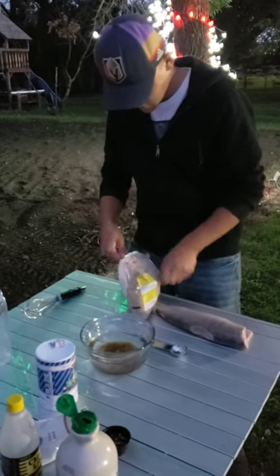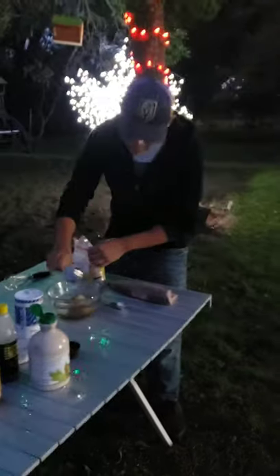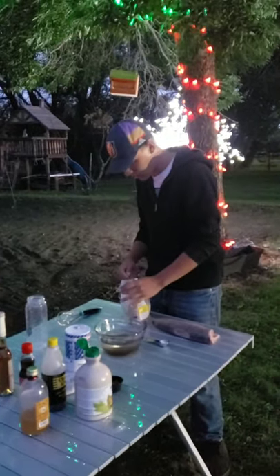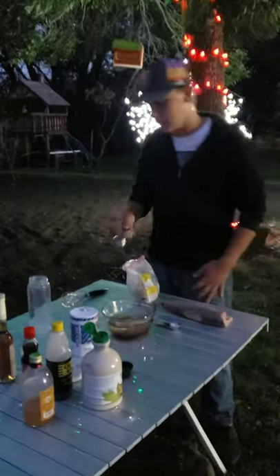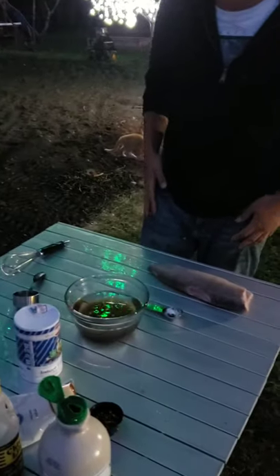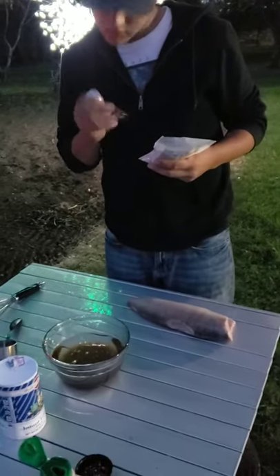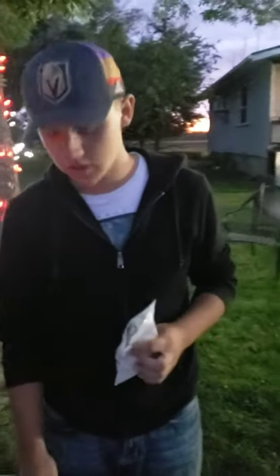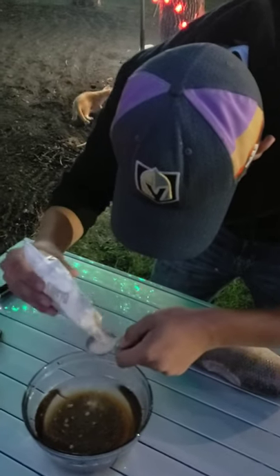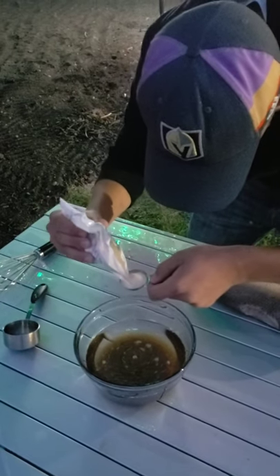We're going to scoop it — that's a much better idea. We're going to put one cup in. It's much easier when it's not all clumped up. Next we're going to use garlic salt — one tablespoon of garlic salt. Now, it's garlic salt, not garlic powder. Pour it in, try to keep it nice and even.